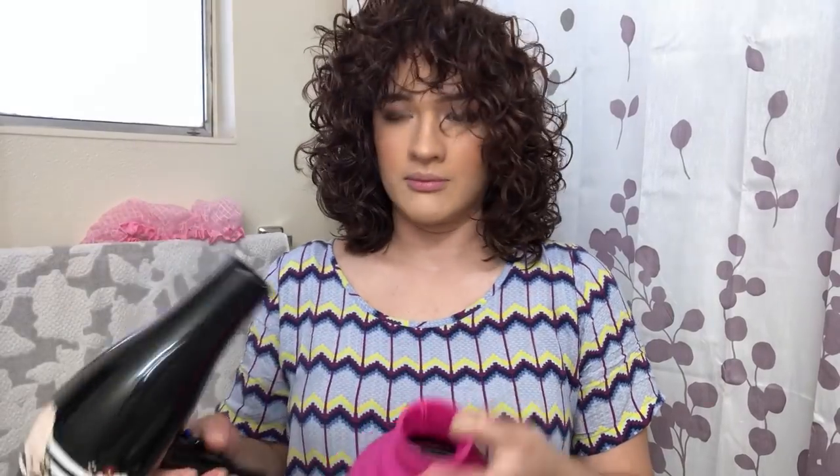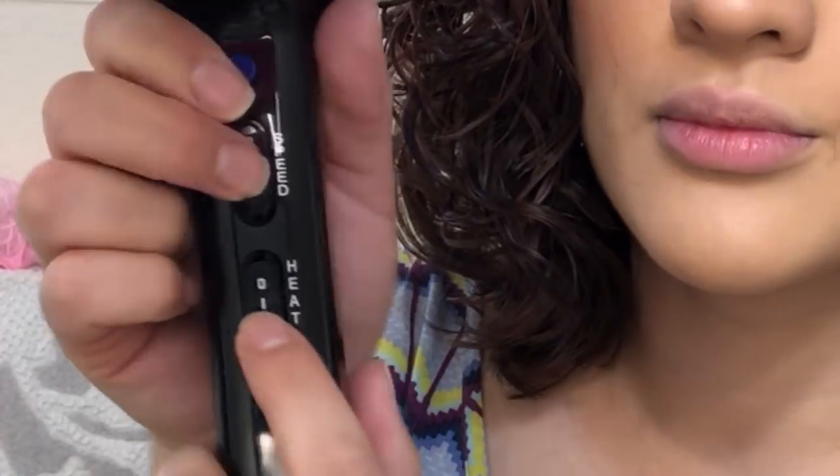Then I switch to my collapsible diffuser because I find I get more shrinkage. I'm still on high speed and high heat, not keeping it on each area for too long because I don't want to damage my hair. This diffuser really helps with shrinkage and is super affordable at Sally's — it's the Ion collapsible silicone diffuser.